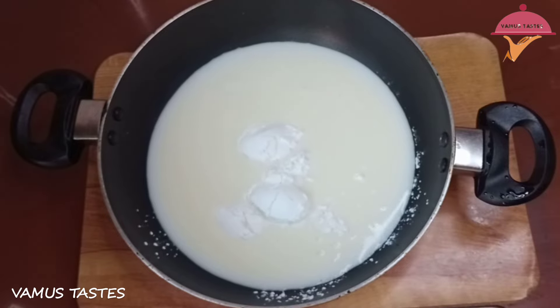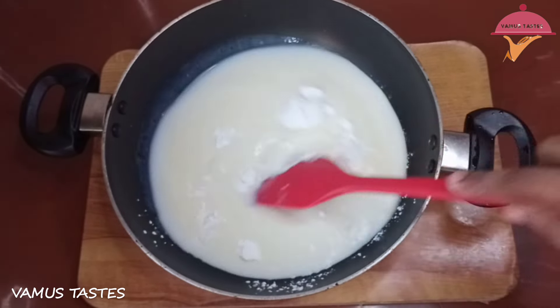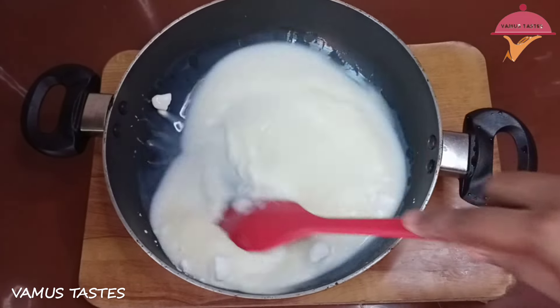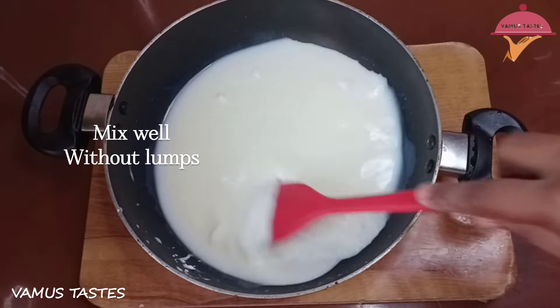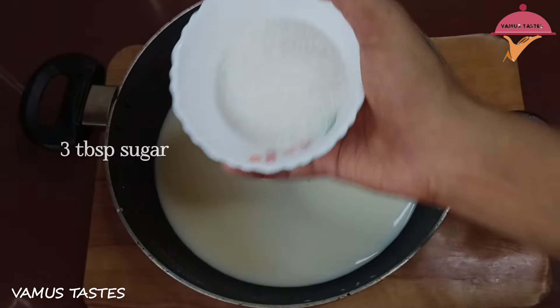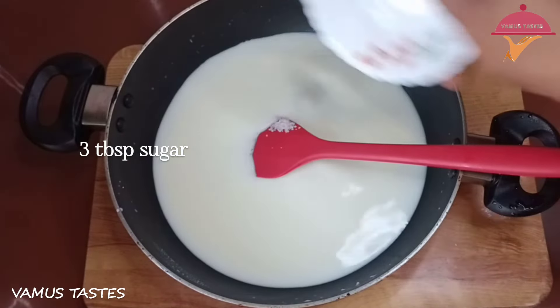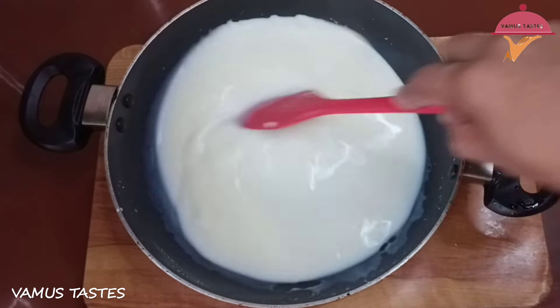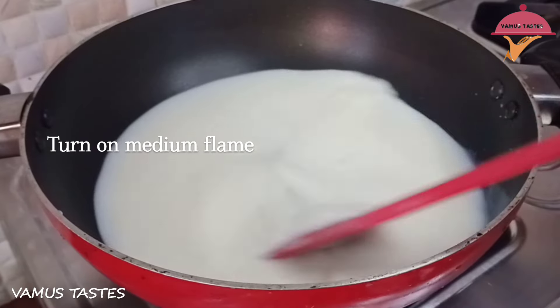We are going to mix the corn flour. I am going to add 2 tablespoons of corn flour, and add 3 tablespoons of corn flour.